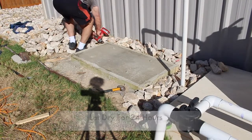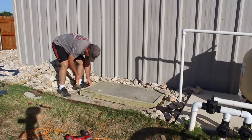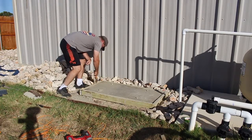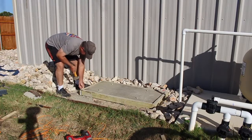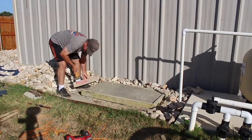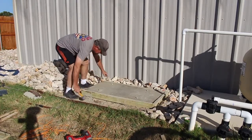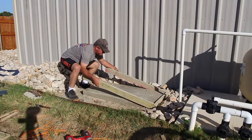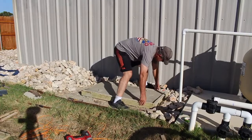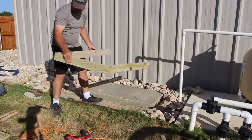Now that it has been about 24 hours, we can go ahead and remove the frame from the concrete slab. I simply use my electric screwdriver to remove the screws and bust it loose. Believe it or not, the frame comes apart really easily and not a whole lot of force is required. I push it aside and now I'm ready to mount the Mr. Cool air compressor.